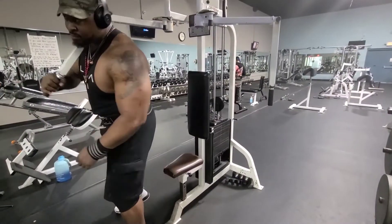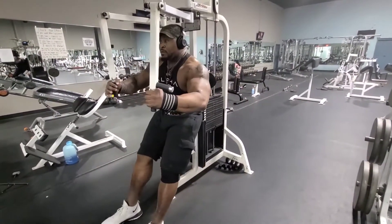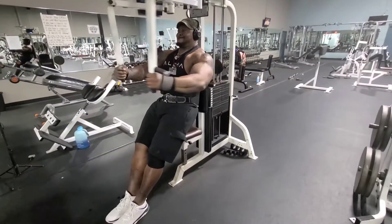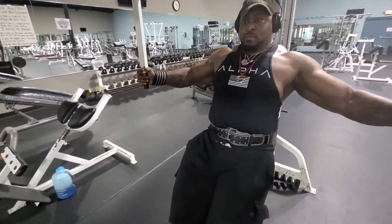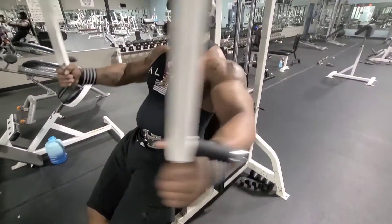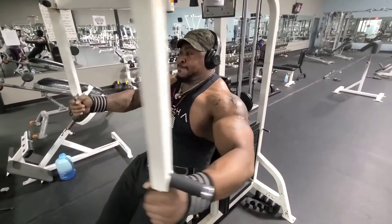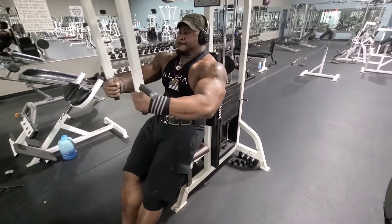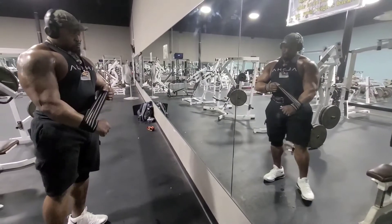This is the alternate set for the lower pecs. You're going to lean out with just the shoulders on the bench, wide grip. Do not bring your back off the bench — very important. As you see the striation, stretch it out and squeeze it forward. If you cannot do this without taking your back off that pad, you need to drop the weight. The pump is unreal.